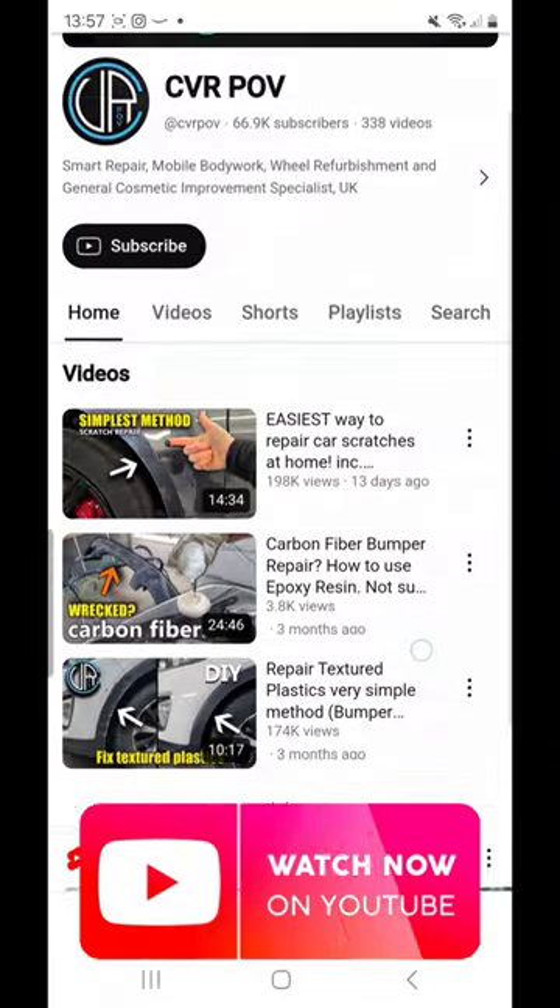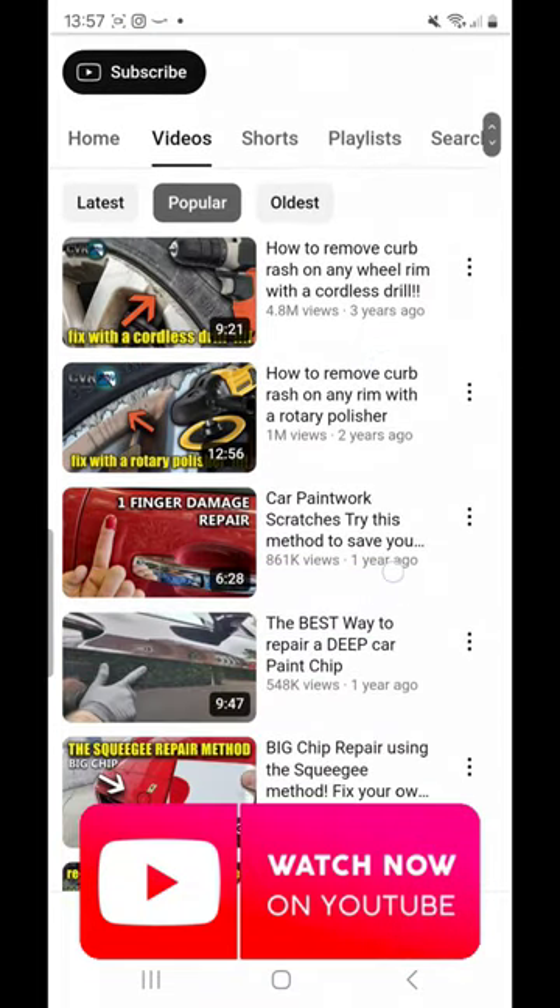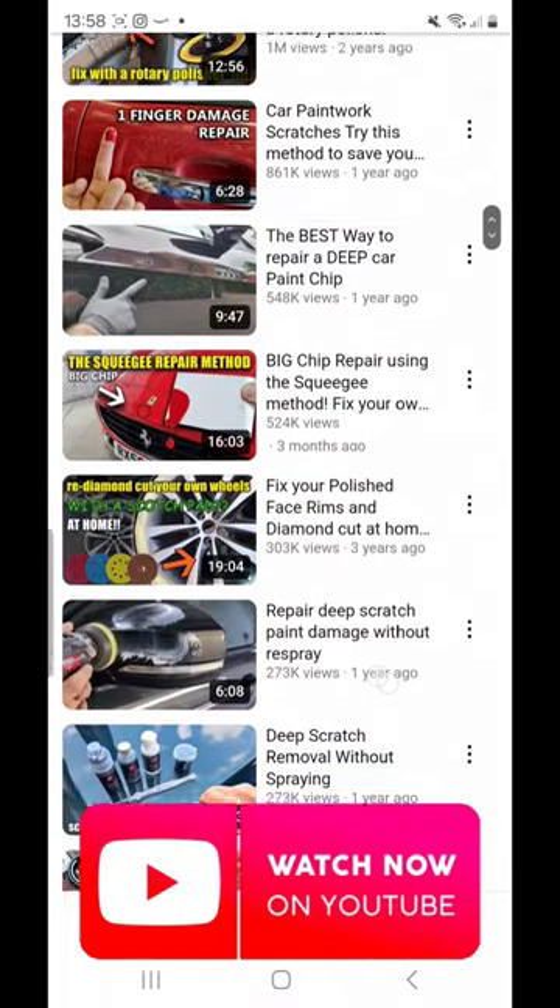If you like this kind of content, head over to YouTube — we've got full videos, tutorials, and help guides over there. We'll see you over there.